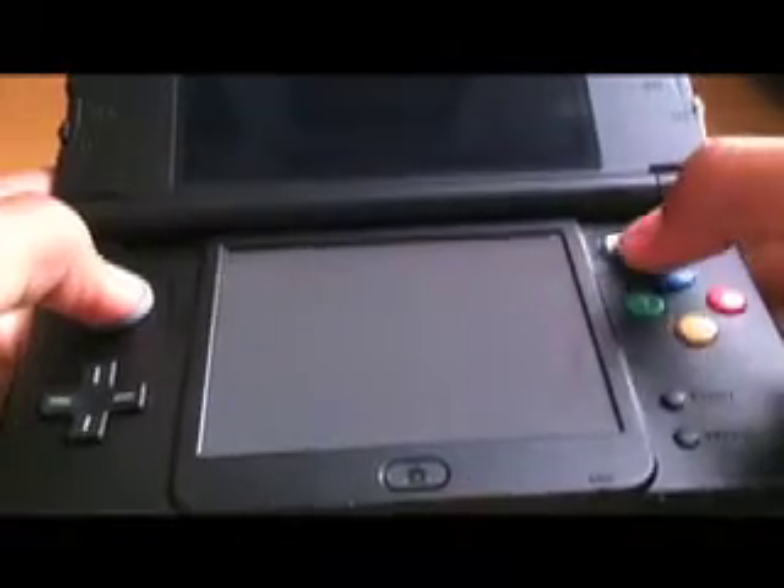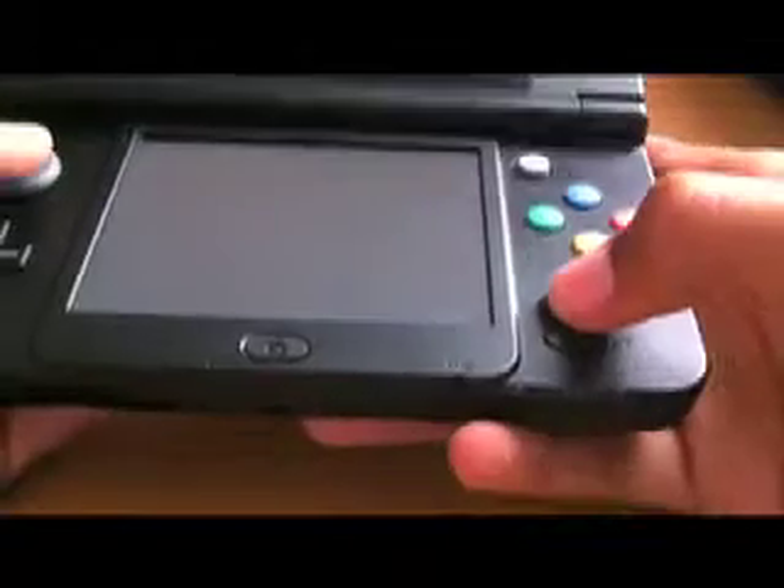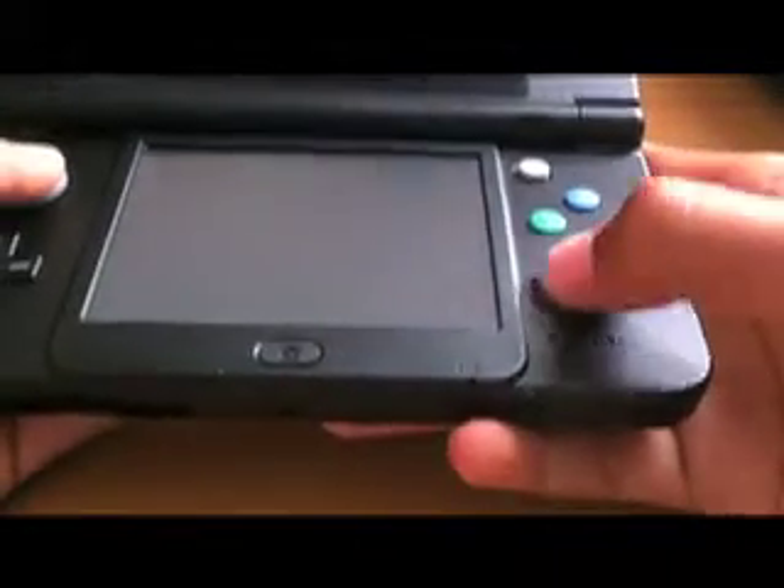You use the C-stick for Smash Bros — it doesn't move much, but try to be very soft with it, because if you push too hard, which I've seen a lot of people do, it might break. The Start and Select buttons are here on the side. You have the Home button — it's just its own button now. You don't need those three ugly buttons down here. The D-pad is here, just as usual like the old 3DS.